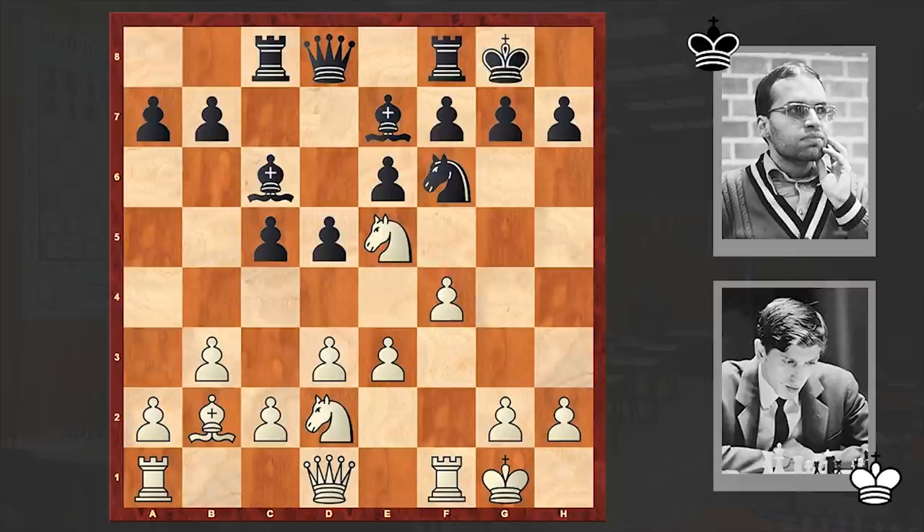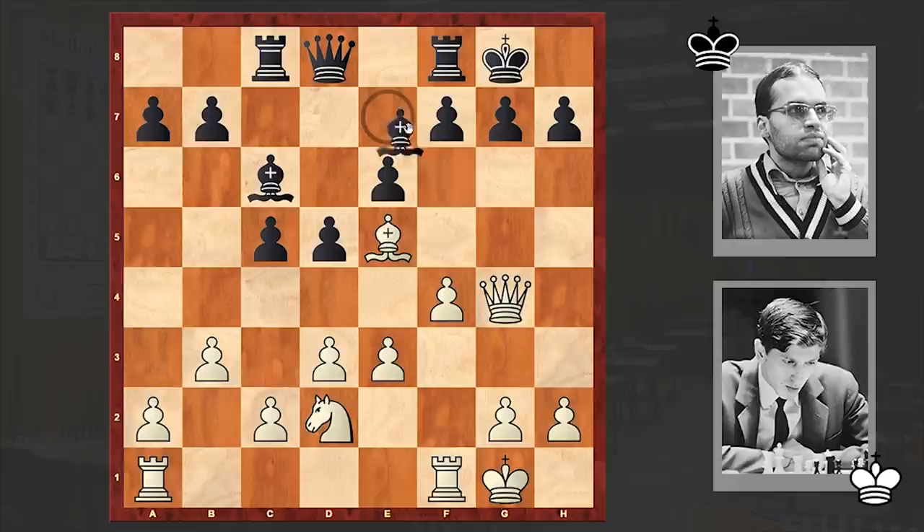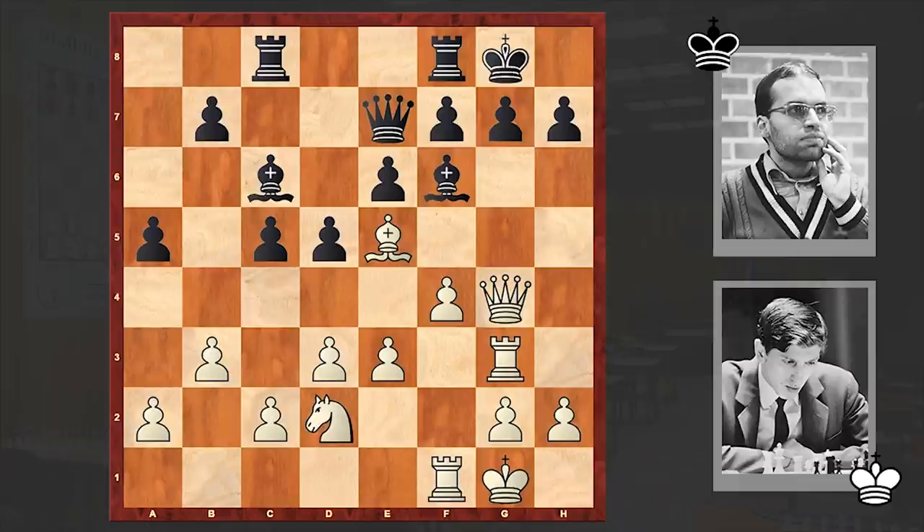Nd7, Queen g4 with a little Bishop takes c6 threat. That's why black neutralized the threat by going for an exchange, and then neutralized the mating threat by playing Bf6. Rf3 — from the third rank white is switching the rook into the attack. Again a very standard idea in Bird's opening, and I think Fischer was pretty much blitzing out the moves. This type of position is very easy to play with the white pieces.